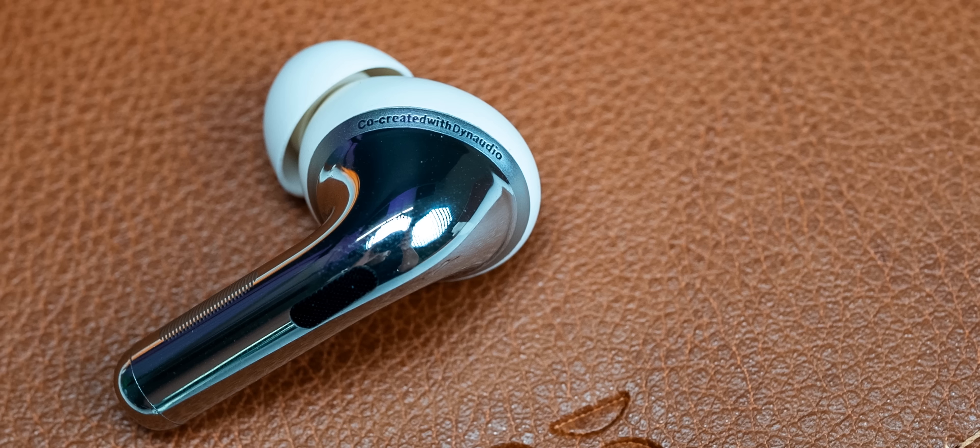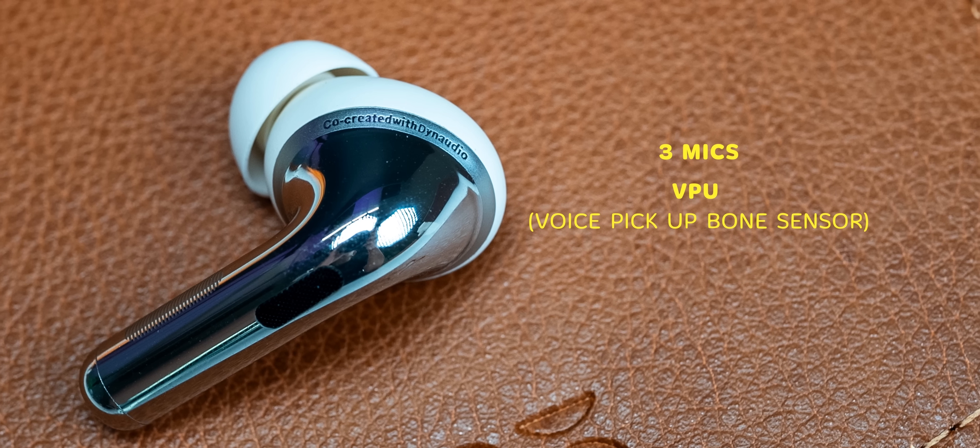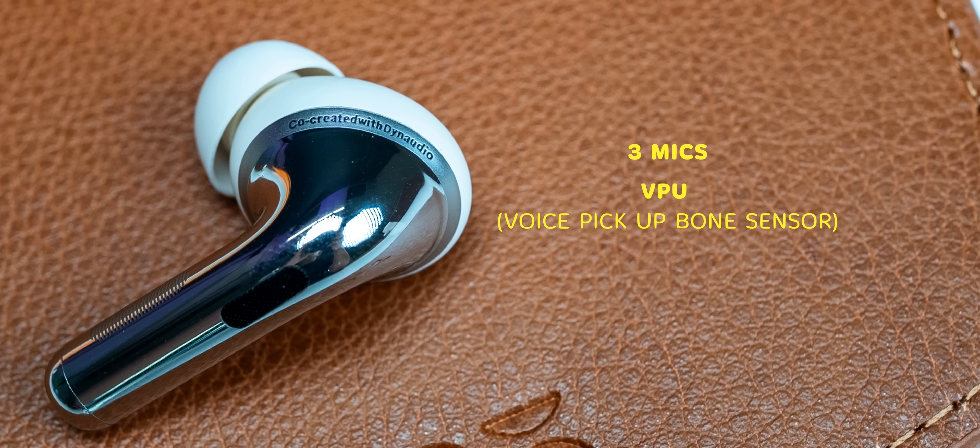The one feature missing is voice-aware or conversation-aware mode, where ANC automatically switches to transparency when you start talking — that's kind of a miss. That apart, you get three mics in each earbud and the mic quality is better compared to last gen. I found the mic to be great for calls indoors, and even on the road in noisy areas it does a really good job cutting down background noise, which is great for TWS earbuds.